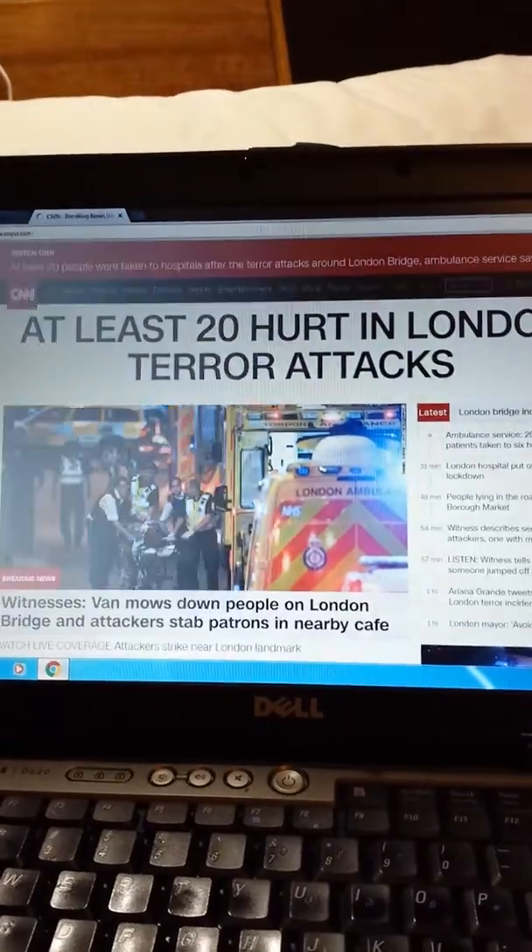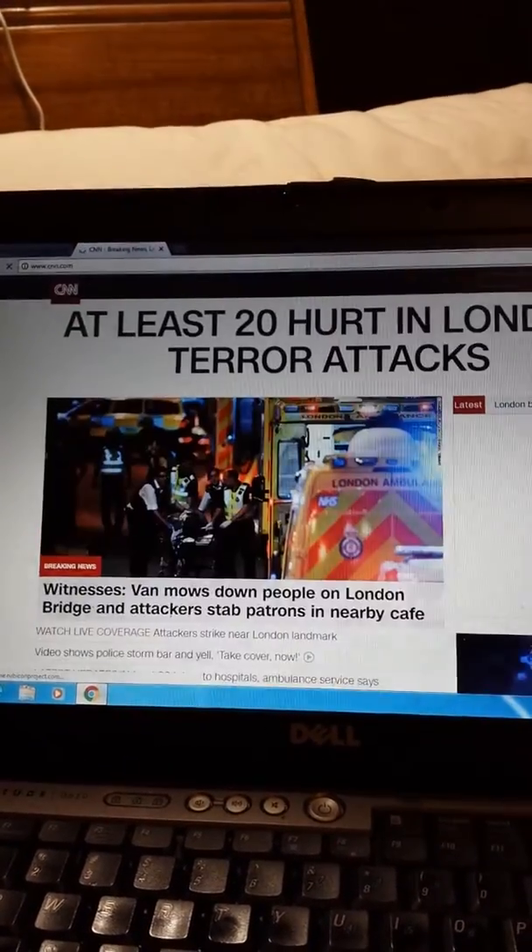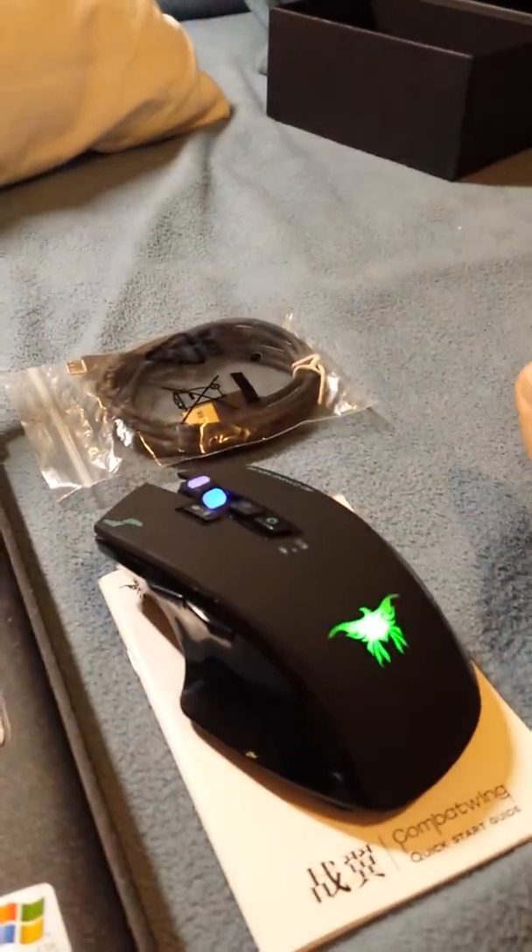There's a forward button that brings up the previous page — if you're on a website, it'll bring up the previous one — and there's a back button that goes back to the other website. Fox News comes up, and there's a terror attack, so that's about it. It's a very good mouse.